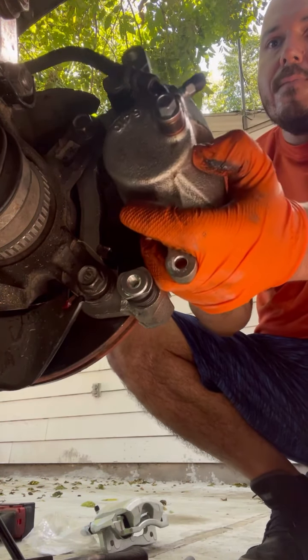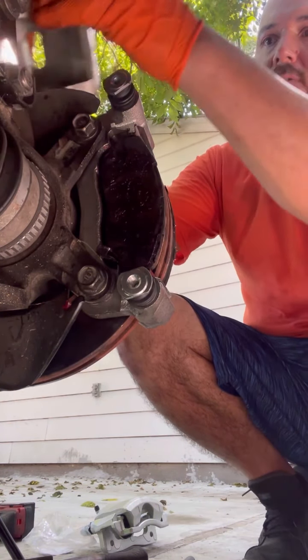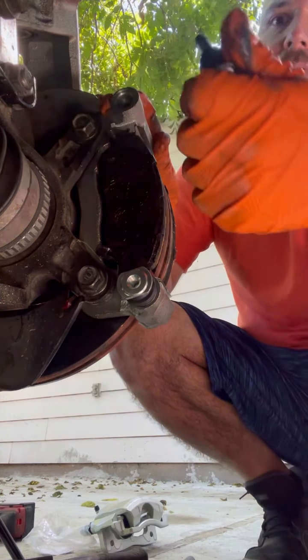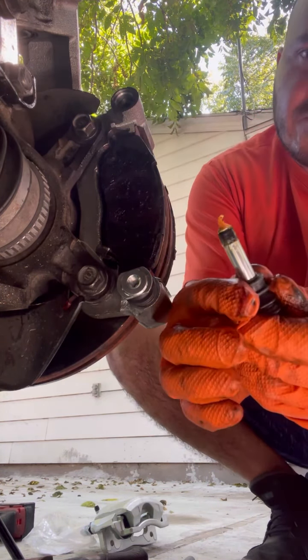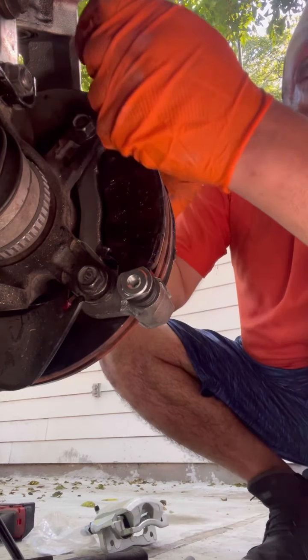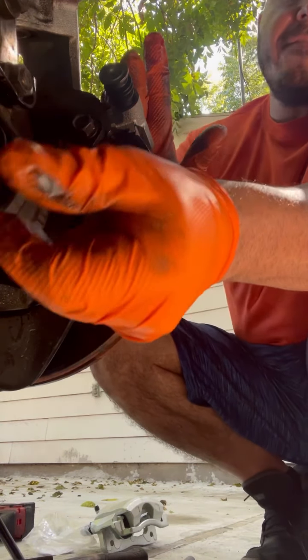We put our caliper back. Make sure you put some grease in these two right here — the slide pins. They're supposed to put some grease in but they don't do enough of it. It just dries out after time.